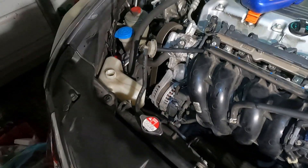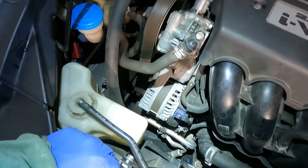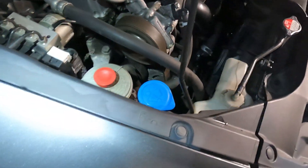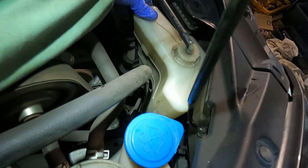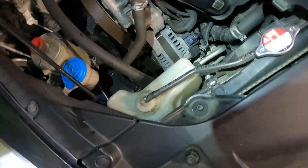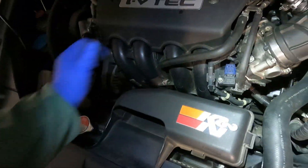I just got back from about a six-mile round trip at 60 to 65 miles an hour with one hard acceleration up to seven grand. You've got your minimum and maximum marks on the reservoir — we filled it to right here and you can see it's gone down some, so we put it back up to that mark. Everything should be good. If this video has helped you, hit that like button, smash that subscribe button, and thank you all for watching. I'm Kevin Reese — I'll see you in the next video.